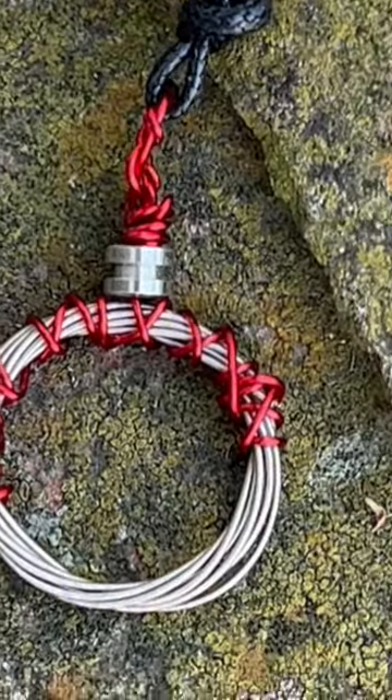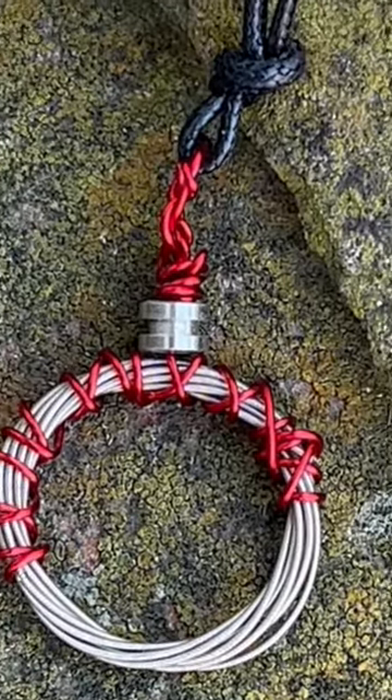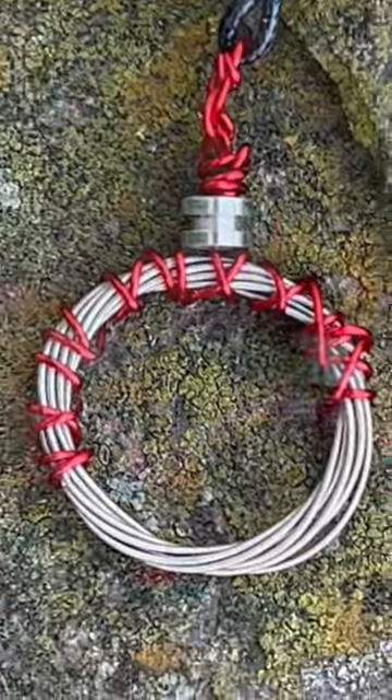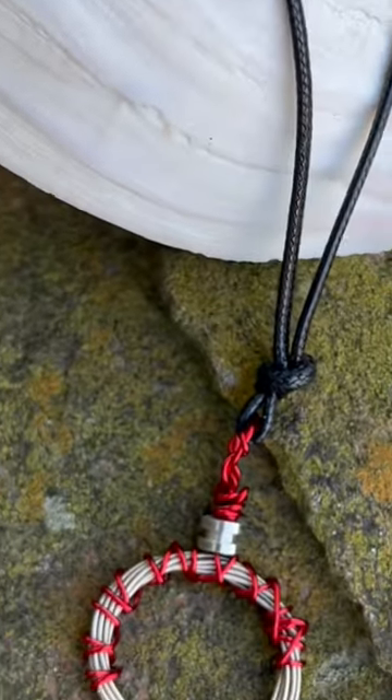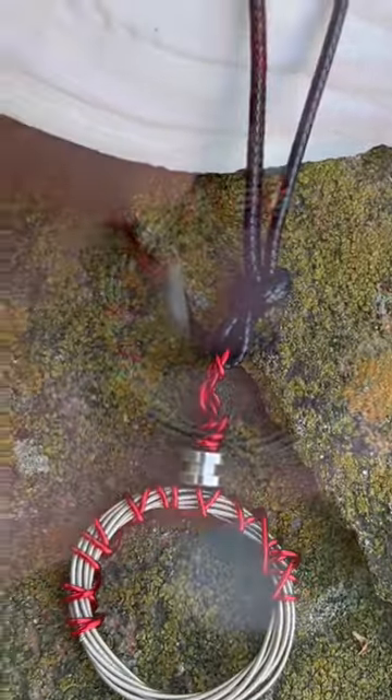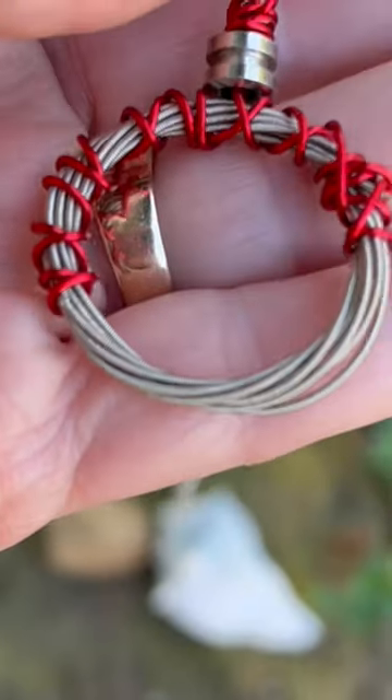Recently I posted a video on how to make an ornament from guitar strings. One of my viewers posted a question. She has a grandson that plays the guitar and she was wondering about a necklace made of guitar strings and what an example of what someone might do would look like.